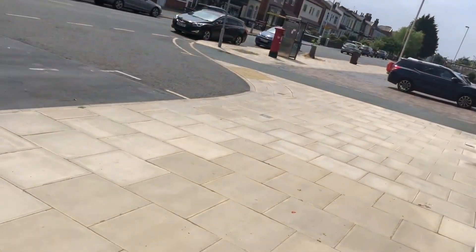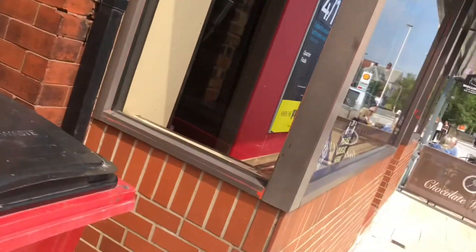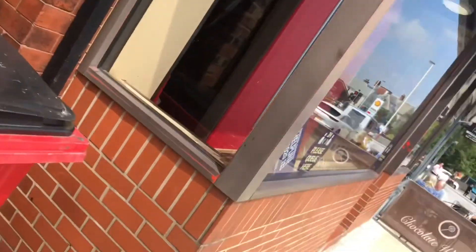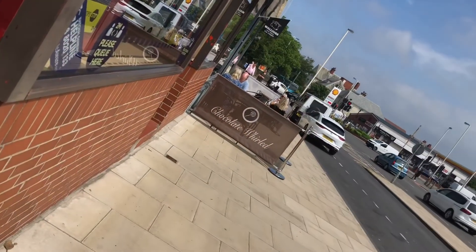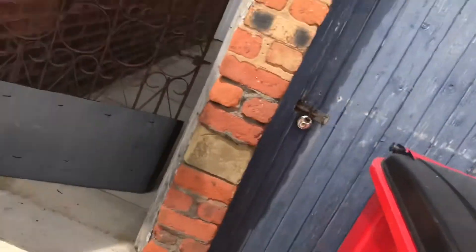We're spinning around. I've just put my Dr. Pepper in the bin there. There's the chocolate shop down there. I'm posting some stuff and then I'm heading back to the office.